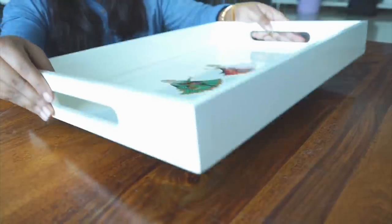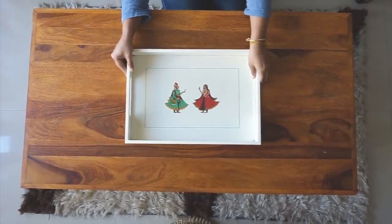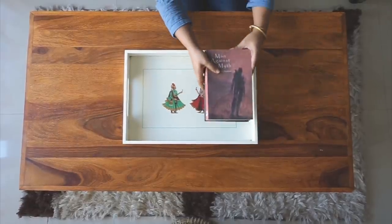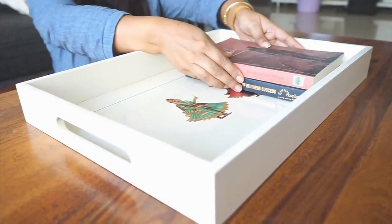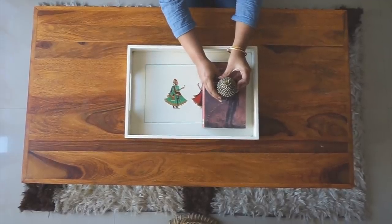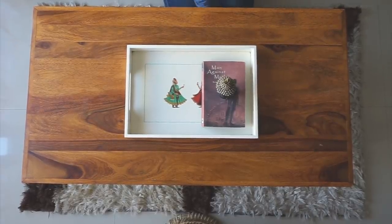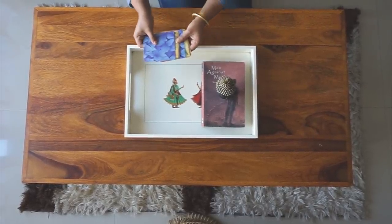In the first decoration, I will show you how you can decorate a center table. For this, I have a decorative tray and two books on it. I also have a little buddha figurine for some height. You can also use candles on it.